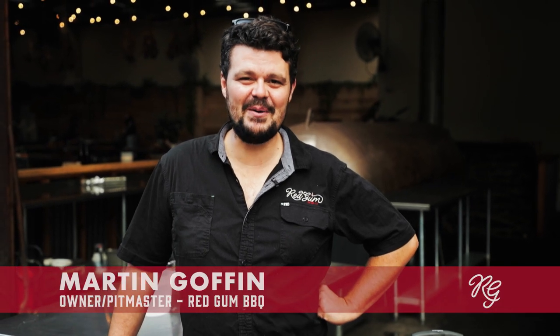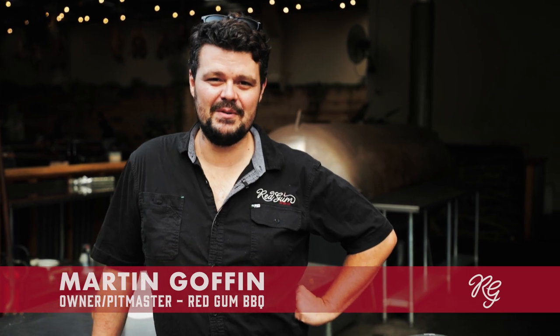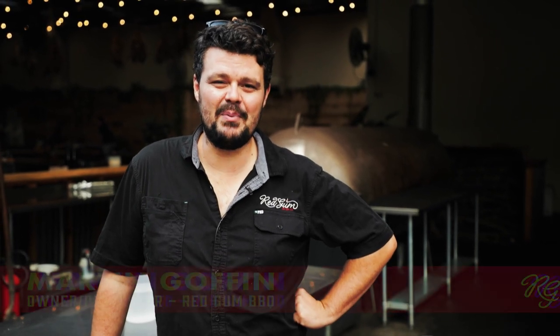Welcome to Red Gun BBQ. I'm owner and Pitmaster Martin Goffin, and today we're going to set up a kettle with the snake method and a bullet smoker with the minion method. So let's get cracking.